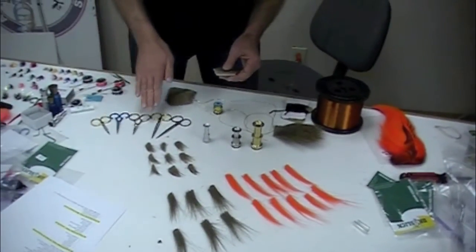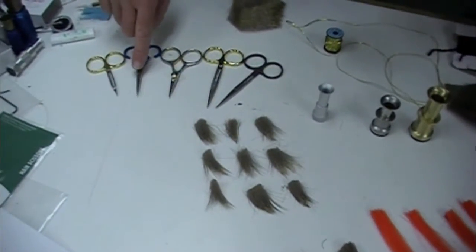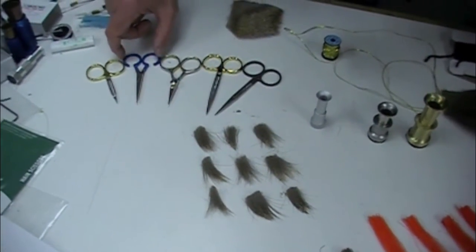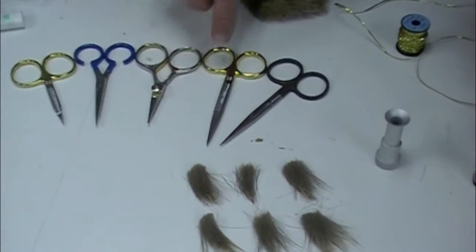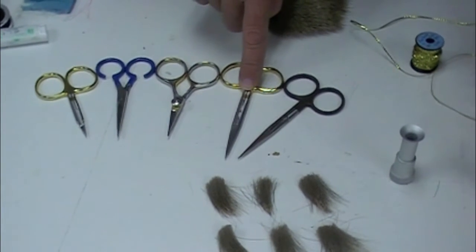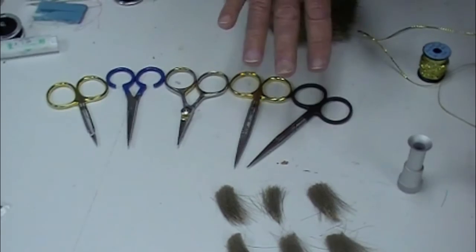Here we have some scissors, from very short fine point to moderate. These are Anvil adjustable scissor loops. These are Dr. Slick razor scissors. These are hair scissors specialty. These are tungsten scissors. I'm going to talk about those as we get to them.